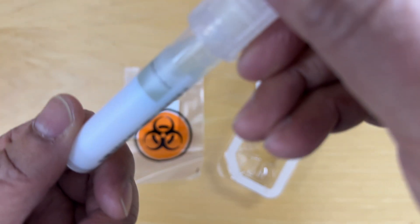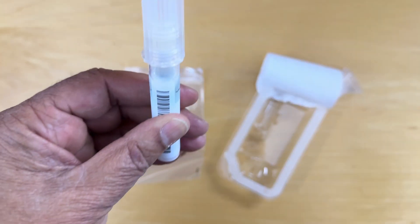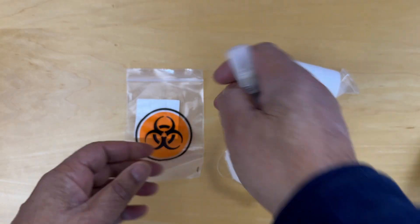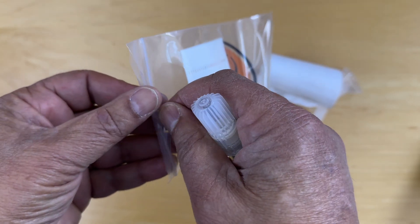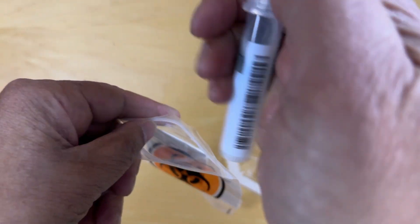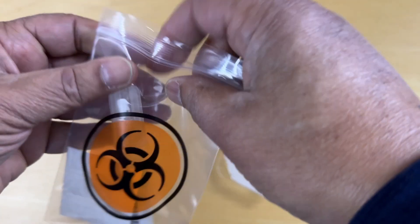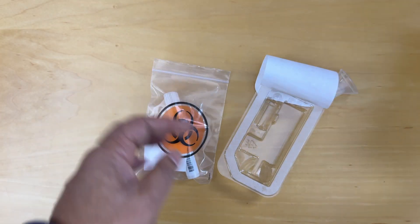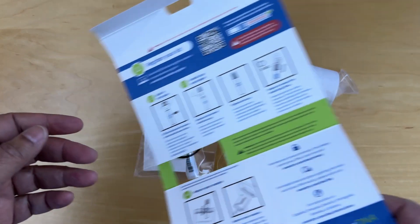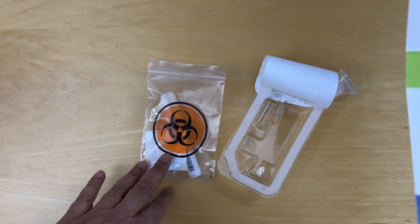That's shaken. When I look at it now, we can see that it's slightly blue-tinted, so this is ready to go. The instructions say to go ahead and insert it into this package here, because it's a biohazard thing. So this is in here — return your sample.